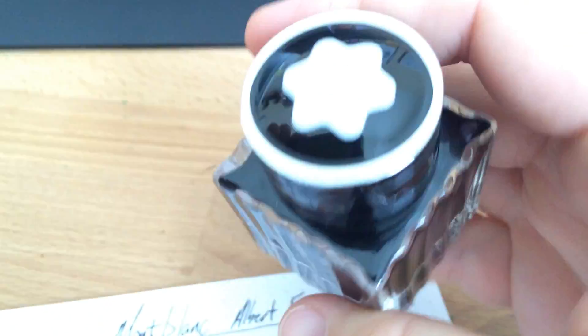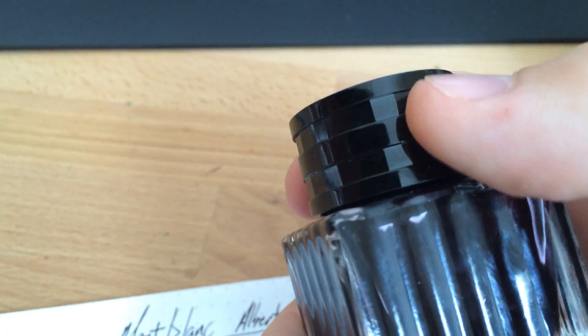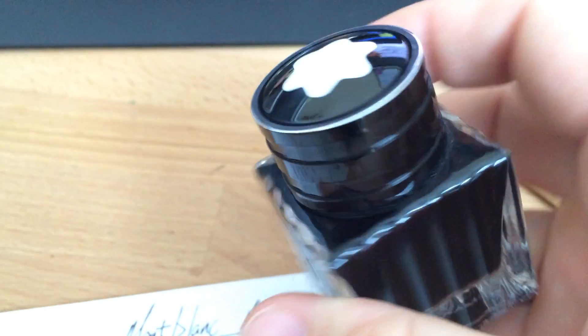It's a very nice little bottle, it's pretty heavy. I'm not sure what it's made out of — maybe it's crystal or something, but probably just glass. And then 30ml of ink, and you have the nice little snowflake on top, and some banding here, little facets. It's a nice bottle.